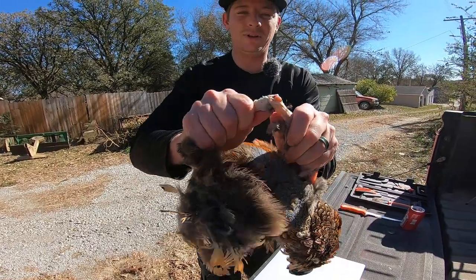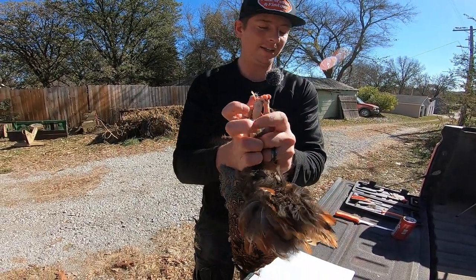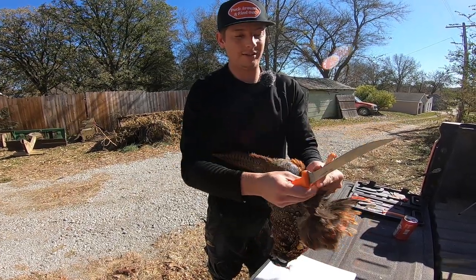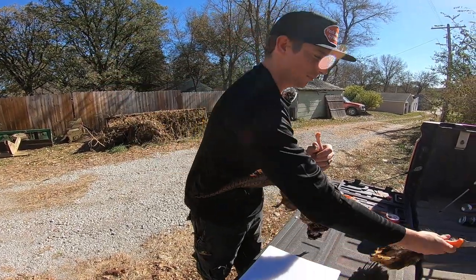You peel it straight up the leg until you get to that joint. Then you want to break that joint backwards like that and it'll break it open. You'll take your knife from underneath and cut that tendon right across like that. And you'll have one leg there.